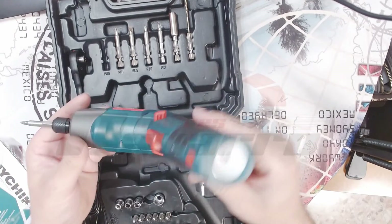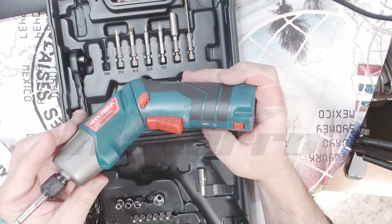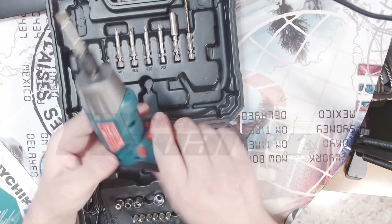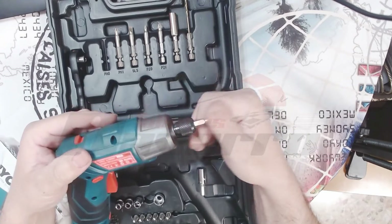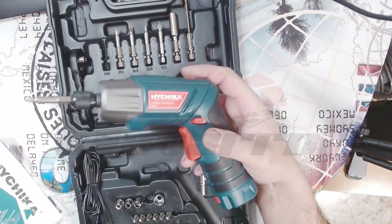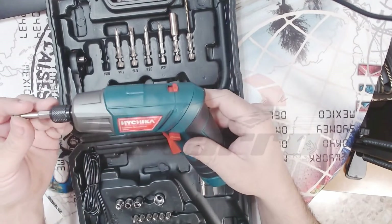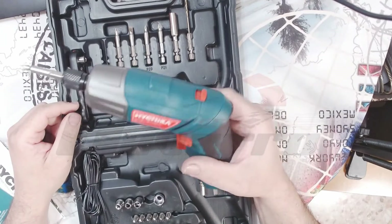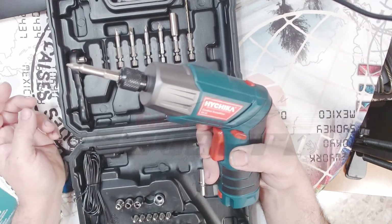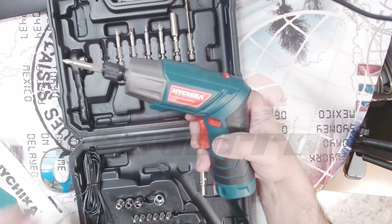Pues la verdad que es un utillaje, una herramienta muy práctica. Ahora veré a ver cuánto dura la batería. Fuerza son 6 newtons metros. Lo que tiene de fuerza tampoco es ninguna barbaridad, pero la verdad que es suficiente para las pequeñas tareas, para quitar los tornillos de la centralita y todo eso. Yo creo que tiene más que suficiente. La verdad que le doy el visto bueno. No es mucho dinero lo que vale. Si queréis comprarlo, abajo pondré la descripción de dónde comprarlo.